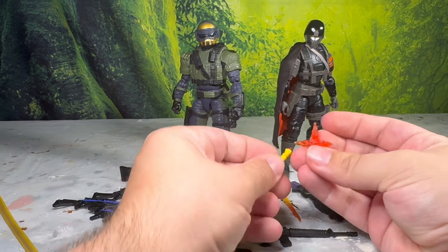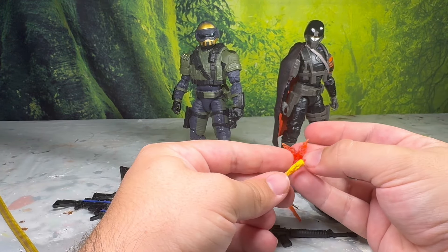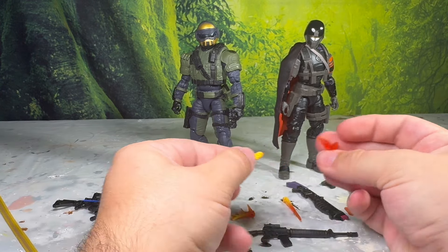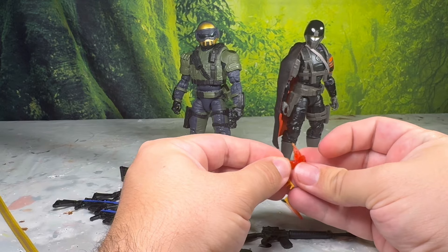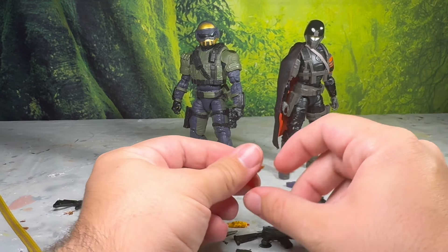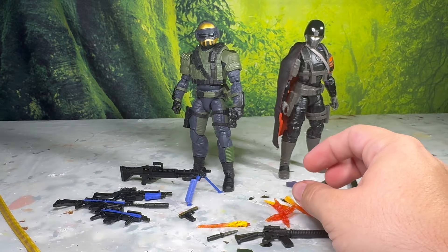You see all these different blast effects. These are modular — they have little plugs, holes in one side and a peg on the other — so you can kind of make the blast effect look a bit more dramatic if you want. You can customize them, add them to each other to make a really crazy looking effect. Really nice. I always loved Hasbro's blast effects with these.